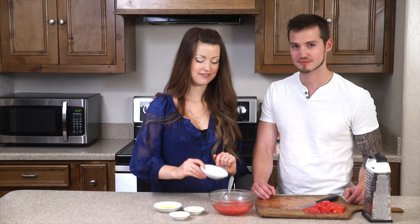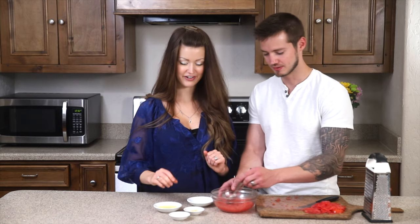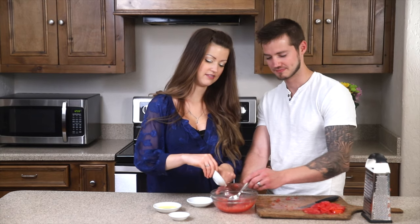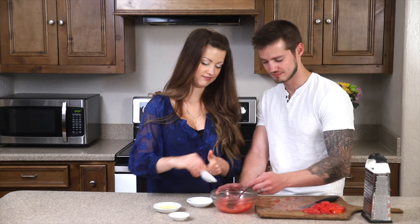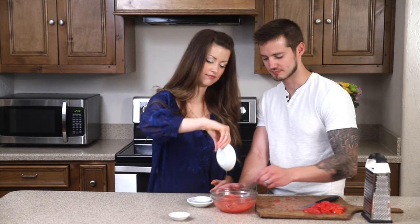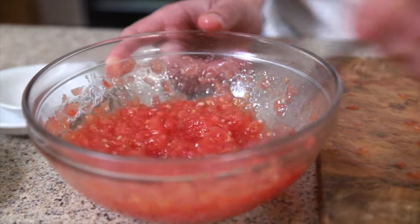So we have rice vinegar — gives it a little tang. Some fresh grated garlic. Some good quality olive oil — the quality really matters in this since there are so many simple ingredients. And some salt. Stir it all together.